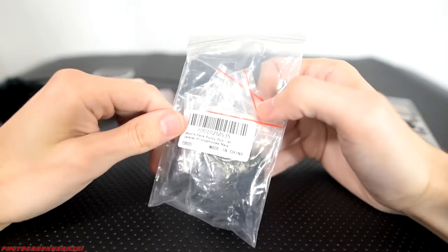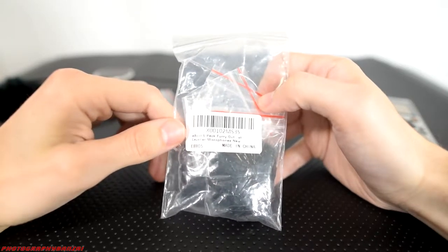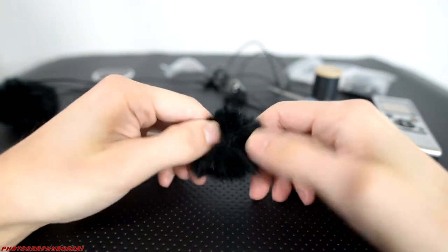So here are the windscreens. They're called eBoot. It was a five pack of these little windscreens that look like little animals. But quality wise they're pretty decent. Nice black color. Indescript.